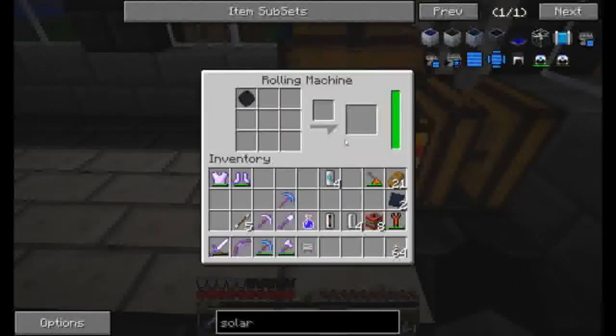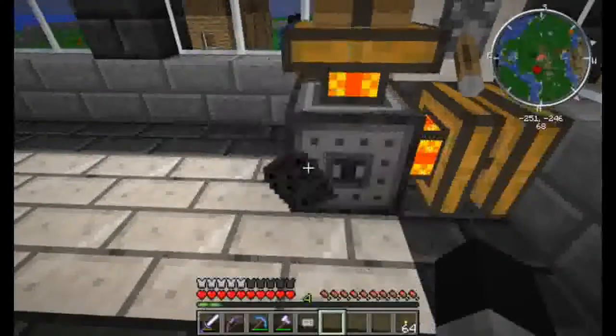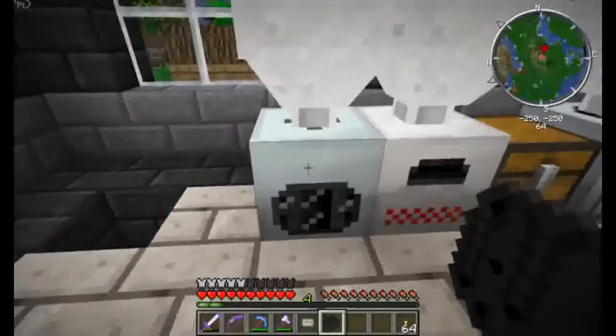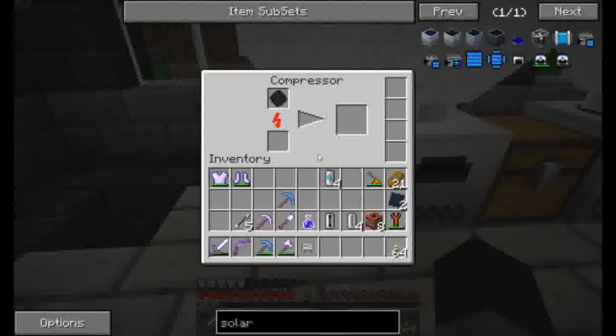I'm back here with the coal dust. We're going to make two of those. Which then we take the raw carbon and come up to the rolling machine. Of course I left it in here. I've got to put that in the compressor — what am I thinking? The rolling machine — the compressor. There we go.